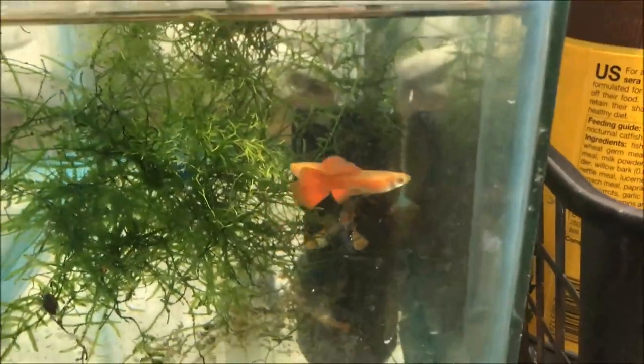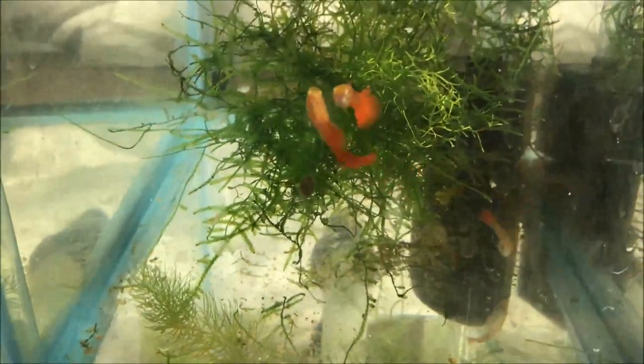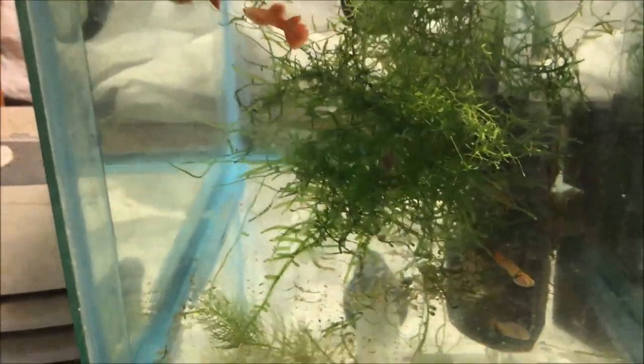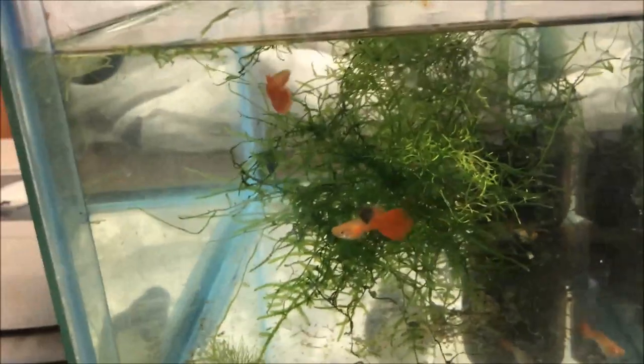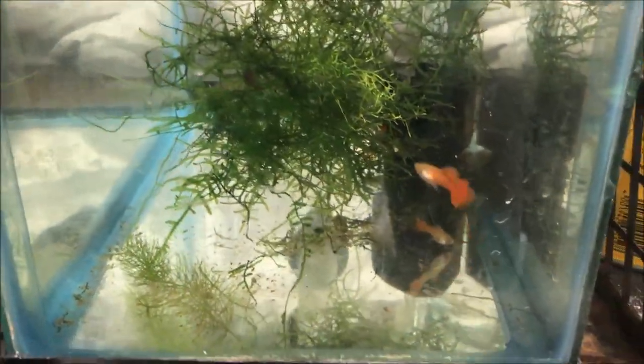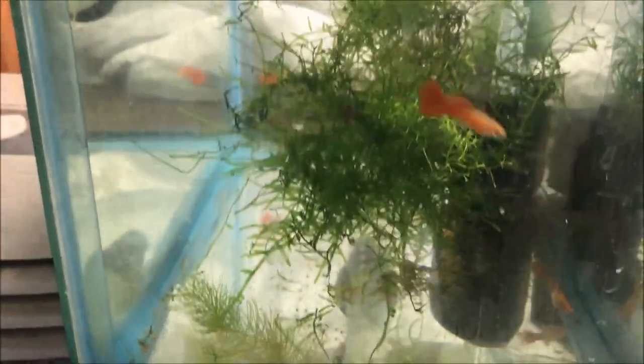Alright fishy folks, if you watched the last video — Water Change Wednesday — you know I went to a fish auction. I also did an unboxing, and I'm going to show off what I bought in their tanks after a couple days. So stay tuned. Here are the real red-eyed albino guppies — RREA. If you Google RREA guppies they'll explain all about it. I got a pair — two males, two females. They're small but pretty cool. I was told they breed true, so we'll see. Pretty cool-looking guppies — nothing super rare, but I haven't seen them around here.